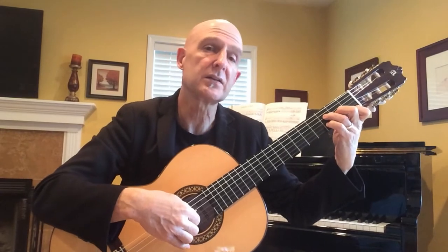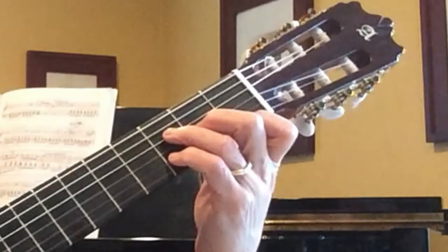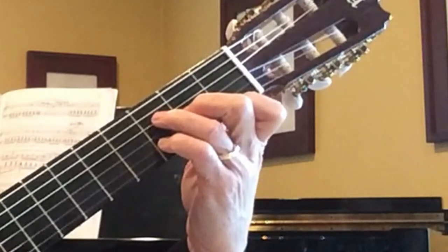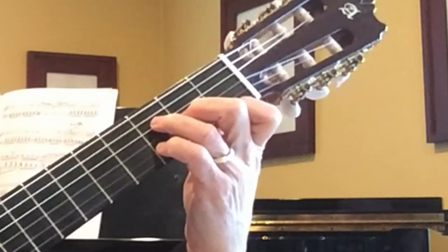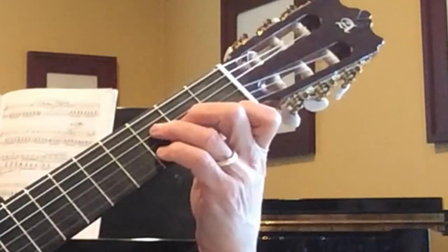For the left hand, the first chord is a D minor — we're in the key of D minor. We're going to start with the D minor chord, but we're going to have an F in the bass instead of the D. So we need to form the chord this way, with the bass on the fourth string — thumb on the fourth string.